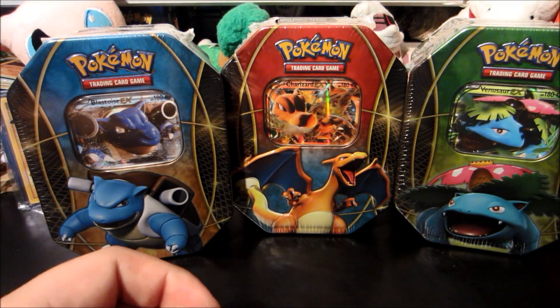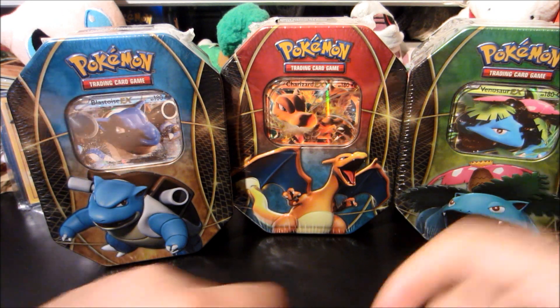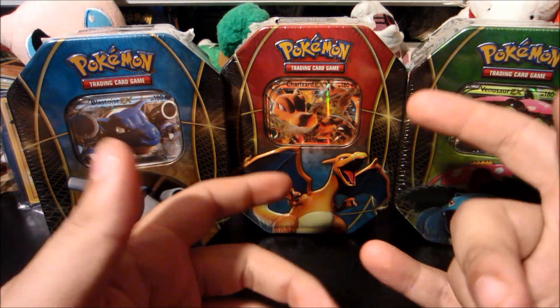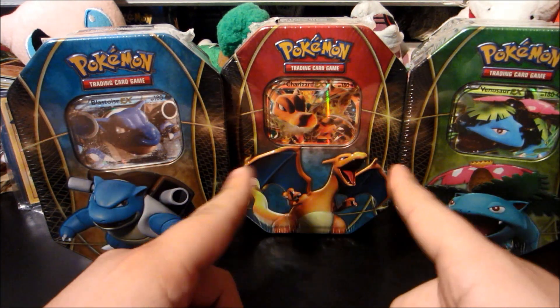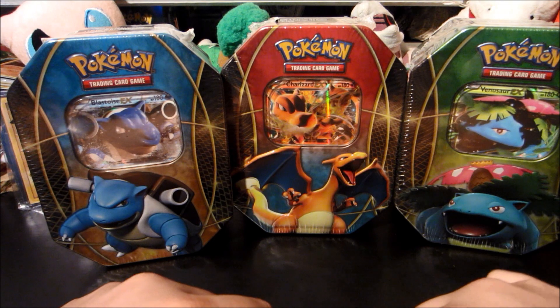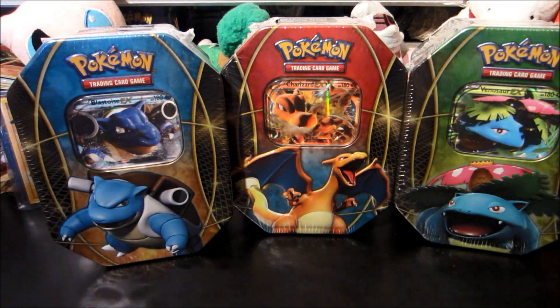What is up everyone, Watering Grass here. As you can tell by the title, we got these three tins early. If you haven't checked your retailers like Walmart or Target — those are the two big ones — go check them out, because these aren't supposed to be released until October 18th or sometime in mid-October. But those retailers are releasing them early, so I'm sure you've seen some openings, but you haven't seen openings from my channel.